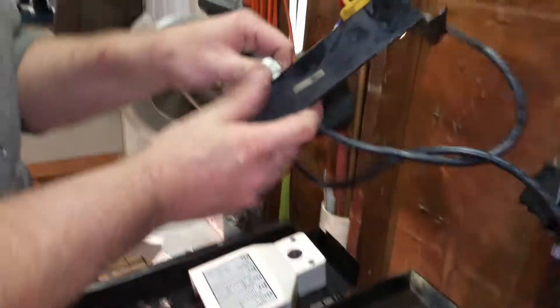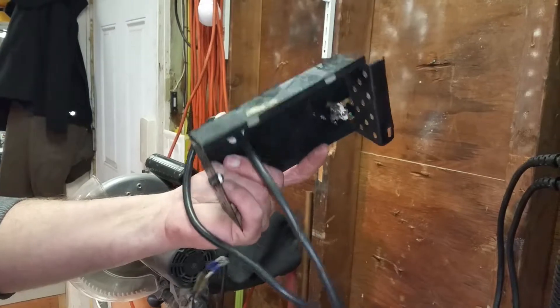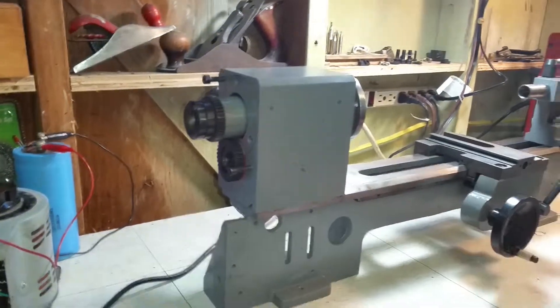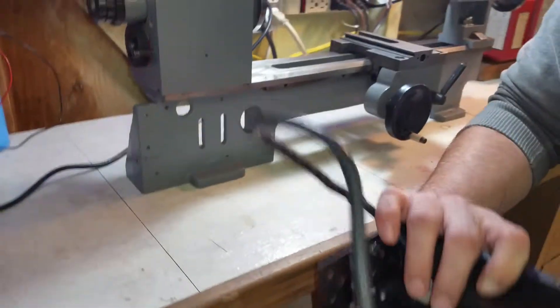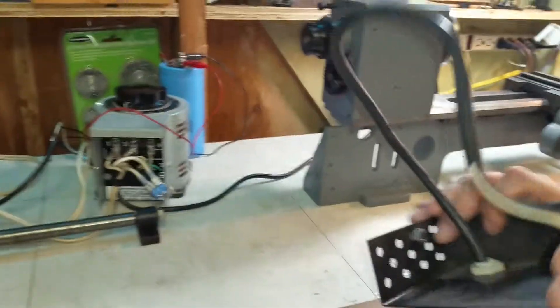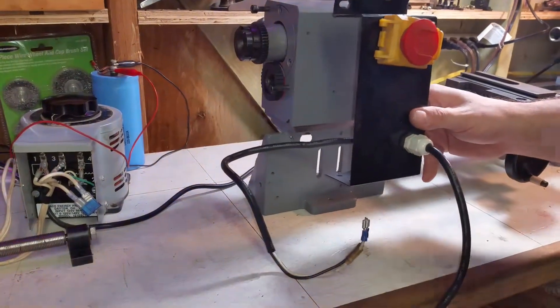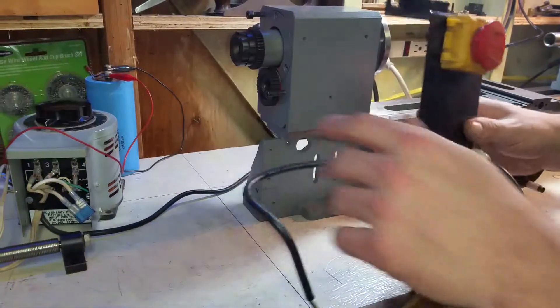Just real quick — this was the control panel. When I received the lathe, the factory control panel was totally missing. This was actually bolted on the front here, right like this. The AC wires were tied here into the motor, and I think that's what fried it and caused it to smoke. If you were thinking of doing this, don't, because that's not an AC motor.